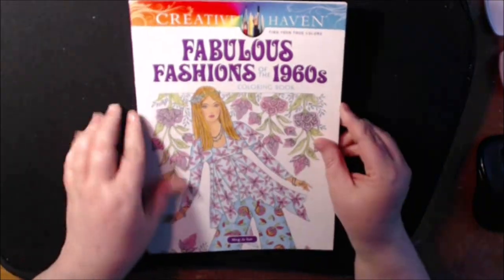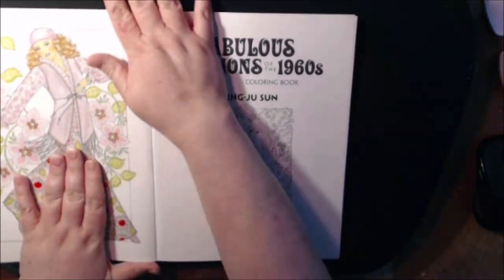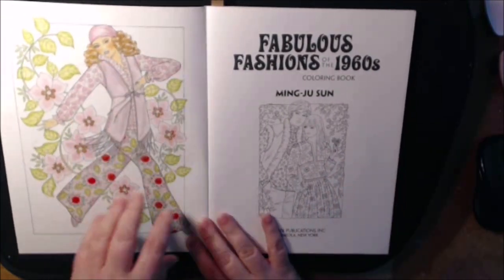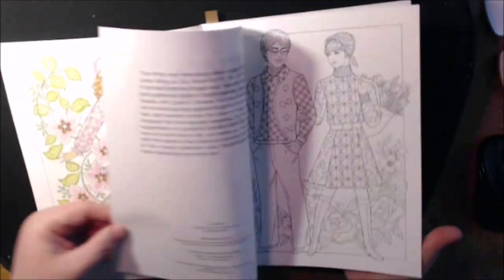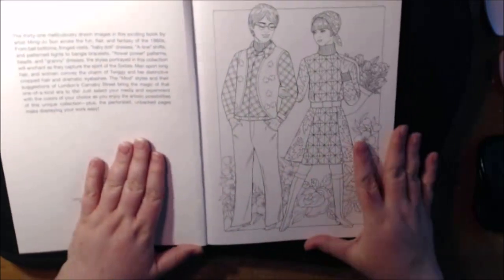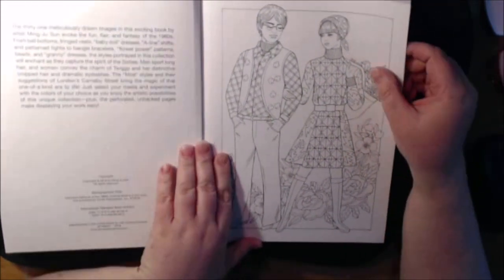The front cover is really pretty - the way Creative Haven does their books. And I want to thank the publishers for sending this to me. I like Creative Haven, how they always put the coloring in the front and the back. They are single-sided, they are perforated, and there's 30 of them, and it is by artist Ming Ju Sun.